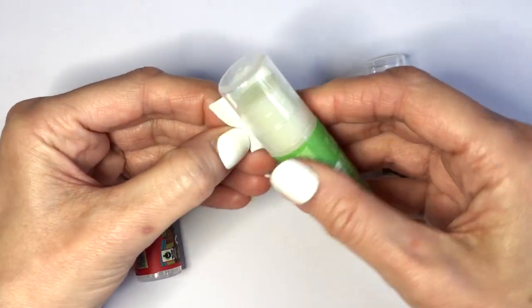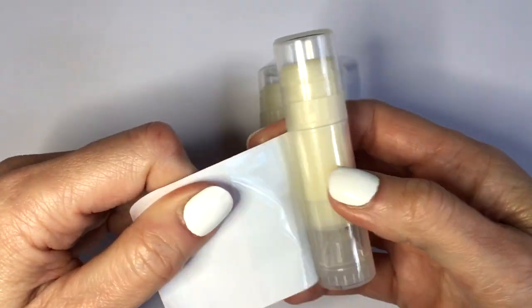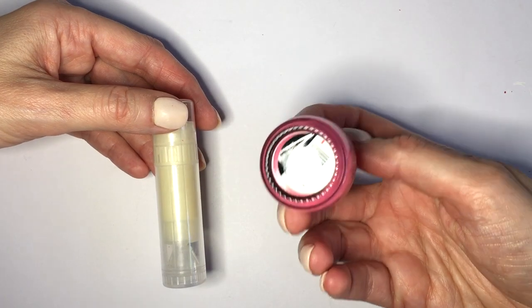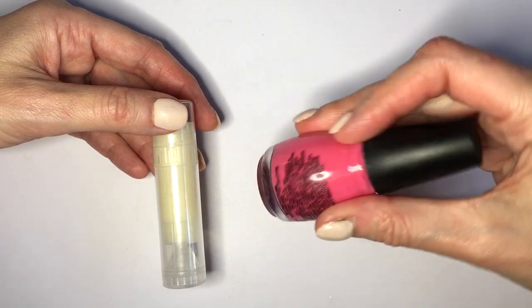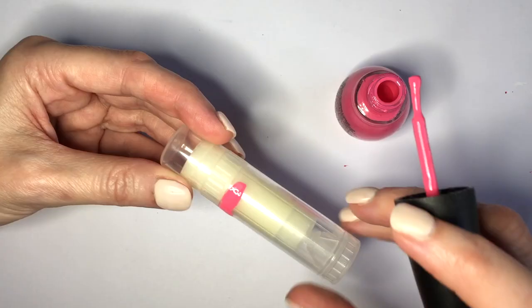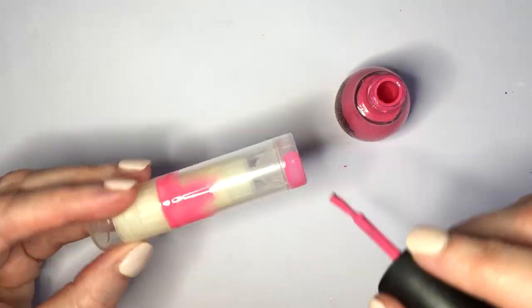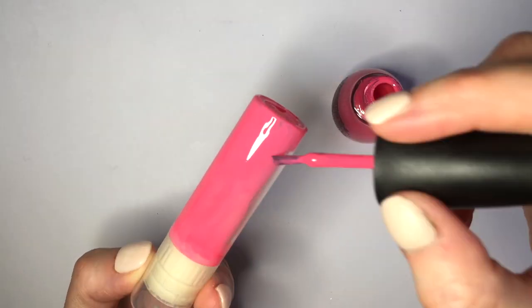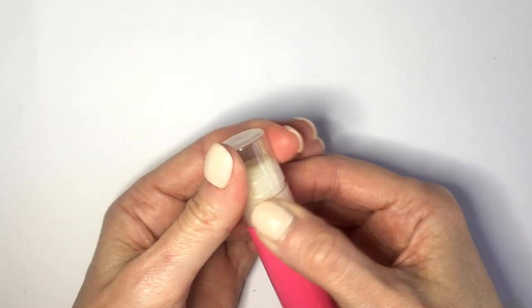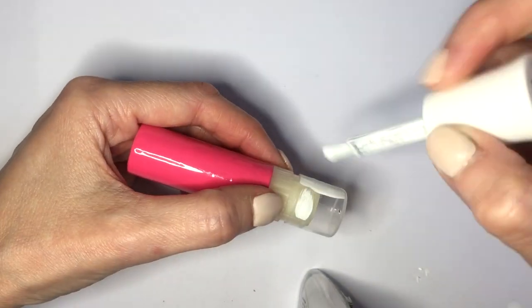I'm going to be peeling off the stickers and all these kind of things just so that I can work with the tubes themselves. For my first idea, I'm going to be painting my chapstick with this pink nail polish. I'm going to be using nail polishes for most of them, and this pink one is by Simple Colors 24-7. I'm going to be painting as close to the twisty thing as I can but not covering it — just painting this part, giving it a few coats until it's opaque and I cannot see the chapstick anymore. I'm going to be painting the lid as well, separating it from the tube because it's easier to just cover the whole thing.